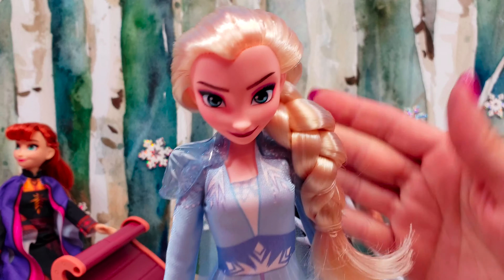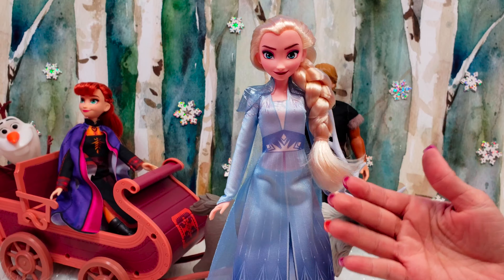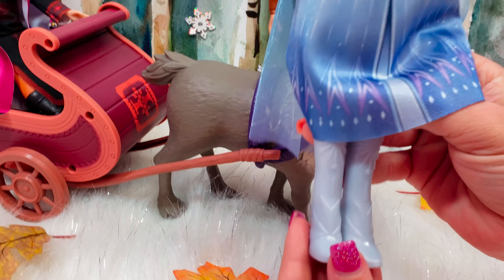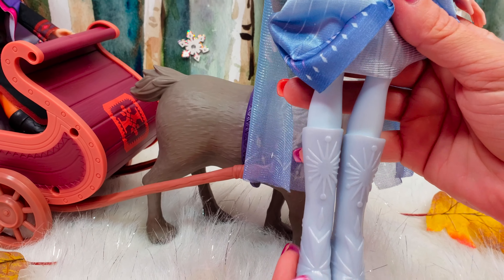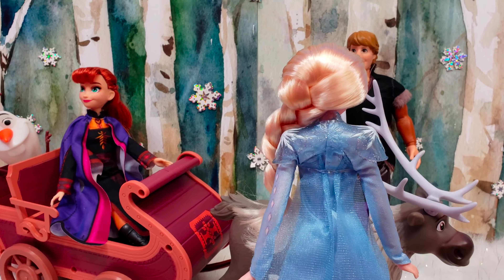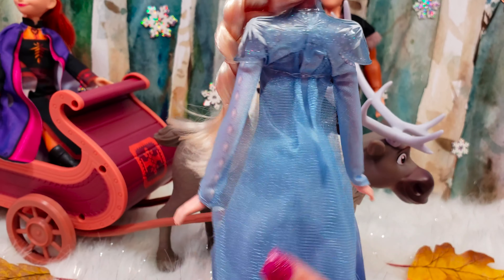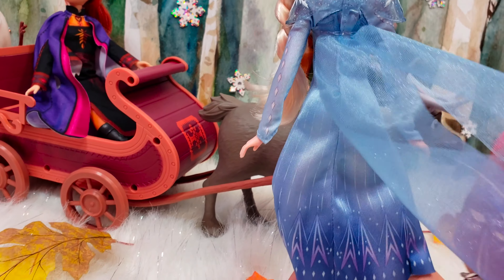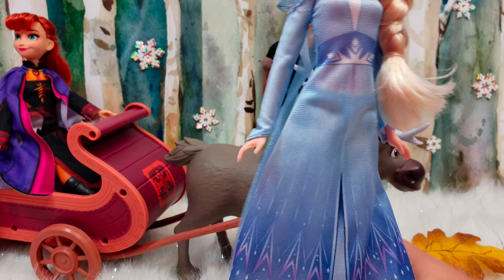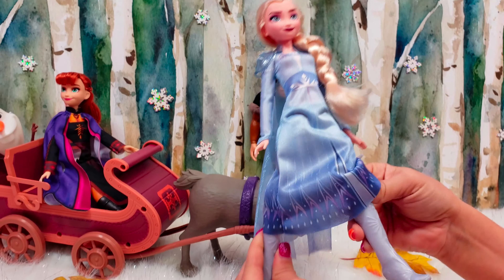And then we have Elsa. She's looking really beautiful. She's got her braid all swooped down in front of her shoulder. She has on her Elsa ice dress and then she has on ice boots and then her cape. I'm really loving the added structure on her shoulders — it's all sparkly and has snowflakes, and then her cape comes down and has designs on it.